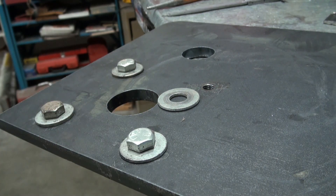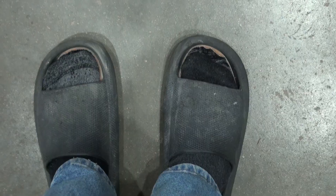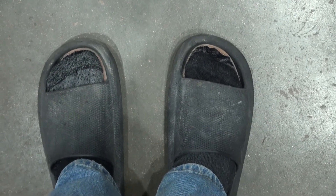Anyway guys, thanks for checking out another video. Apparently somebody is wearing sandals in the shop.